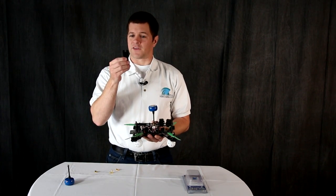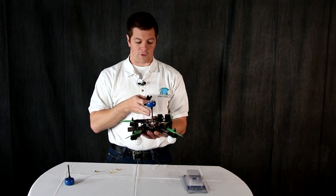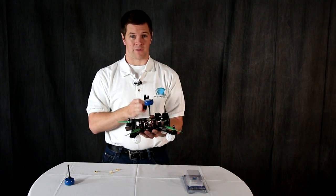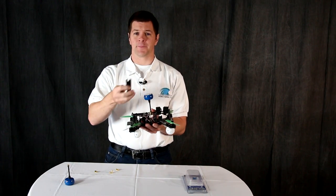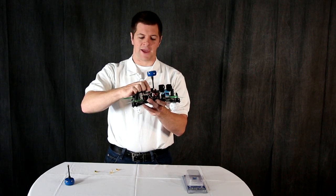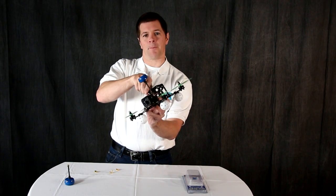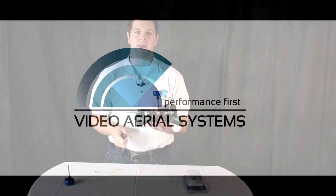Now the torque wrench is a fairly simple device. It makes sure that you have the proper torque so that you don't damage your transmitter or your receiver, but enough torque that the antenna will not fall off in flight. Simply take the wrench, slide it over the SMA, and turn it until you feel it pop. When you feel it pop, the proper torque has been achieved and you're ready for flight.